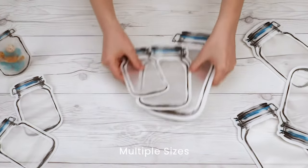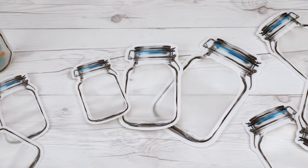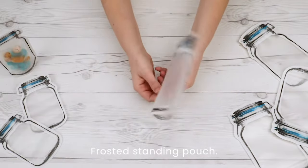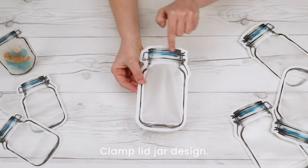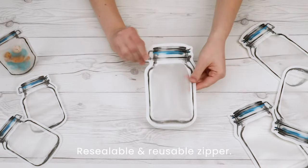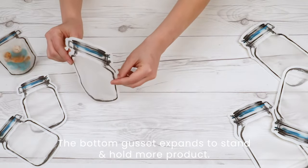Clamp lid jar shaped pouches come in multiple sizes and are food safe. With the standing pouch structure, these frosted bags give a perfect frosty touch while still showing what's inside. They come with a pre-printed clamp lid jar design and the zipper on the inside is resealable. The gusset on the bottom opens up and expands to stand and hold more product.